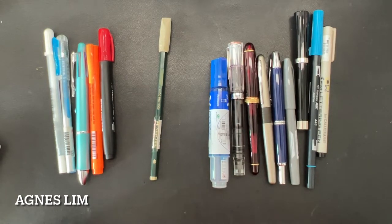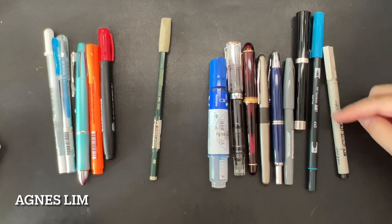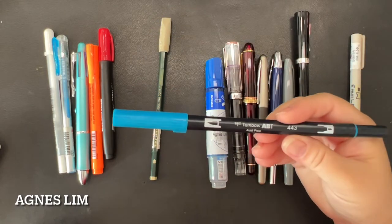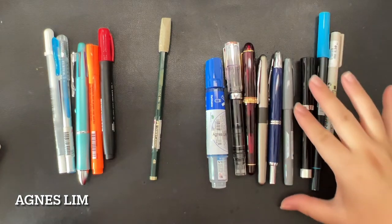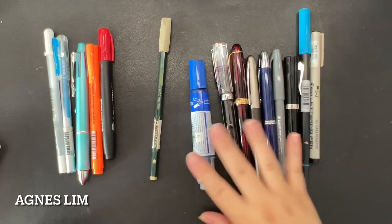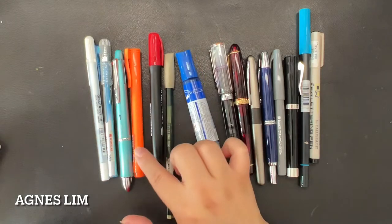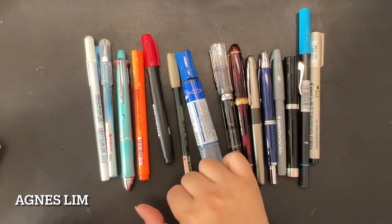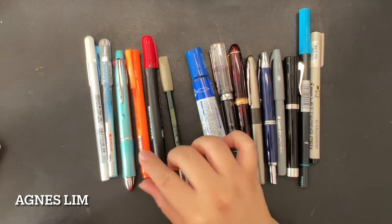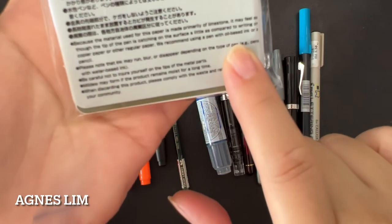I don't think I have oil-based ink because all of mine is pigment ink. This one is Tombow for calligraphy — the two-ended one. We have a few fountain pens, Pentel Be Touch, gel pens, ball pens, highlighter, permanent marker, whiteboard marker, and pencil. I'm going to try all of these even though they recommend oil-based ink or a pencil.